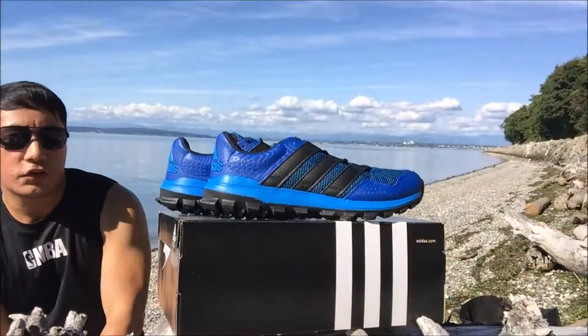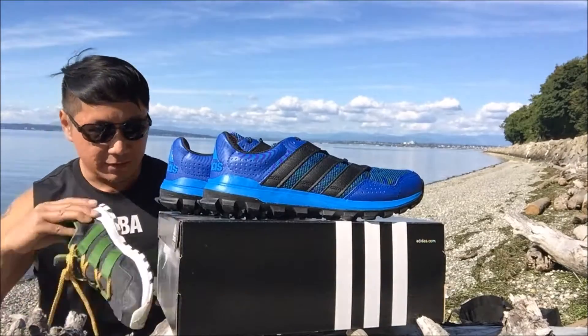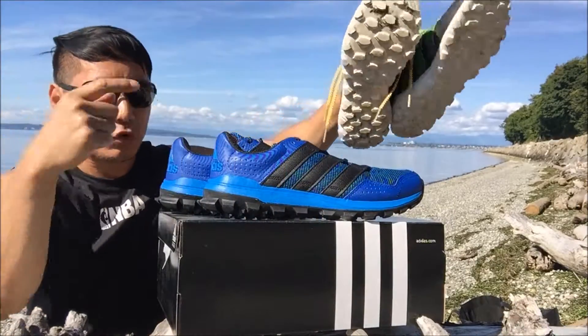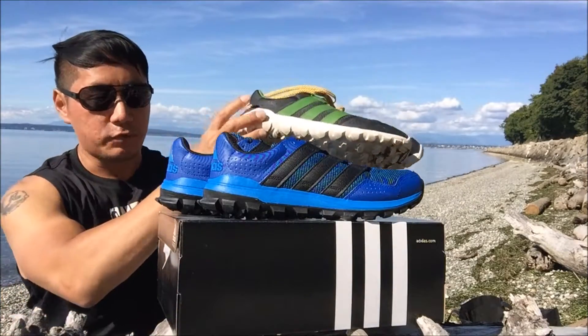Alright, let me go ahead and show you the ones I revealed last time, which I'm wearing right now. These are the size 9.5 in green, black and white color. These are so comfortable and I love them so much I decided to purchase this one, which is even cheaper.